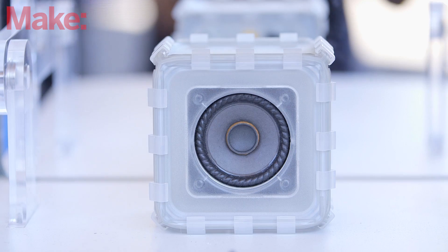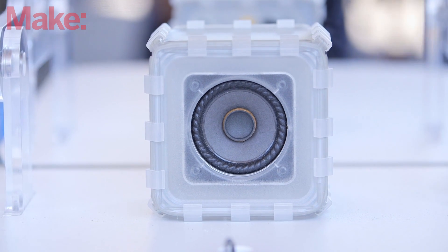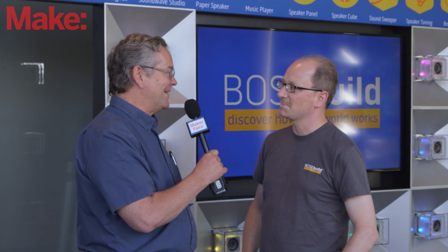It's a line of products. We're launching the first one in about two weeks. It lets kids understand how a speaker works, starting with a magnet and a coil, and it builds up to having a long-lasting, great-sounding speaker when they're done. It's really visible and tangible — something you can experiment with.